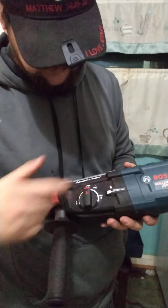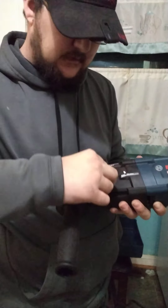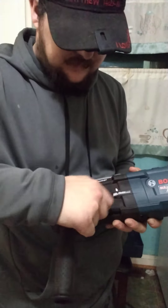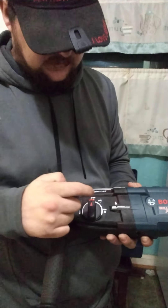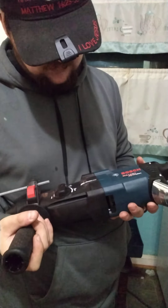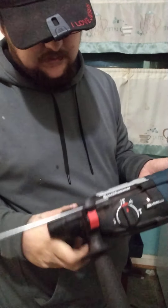That little symbol just puts it right over there and then it doesn't lock it or anything, so you'll just be able to sit there and turn your chisel to whatever position you're working in. There's a hammer function too, so it's a pretty good overall setup. I like it.